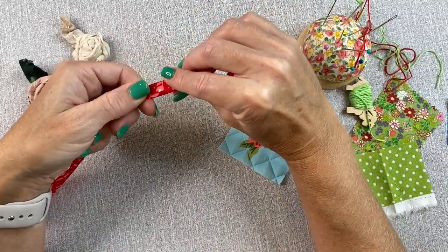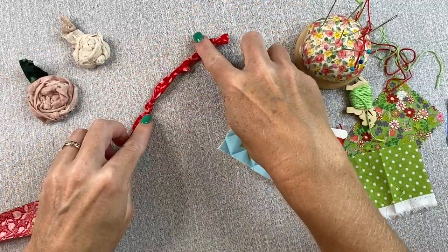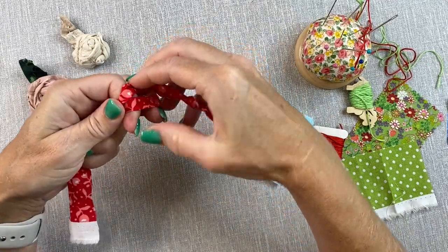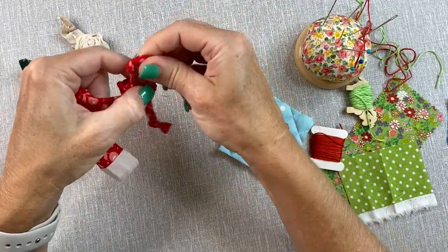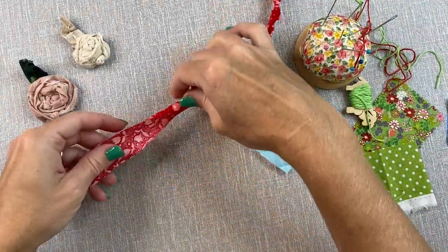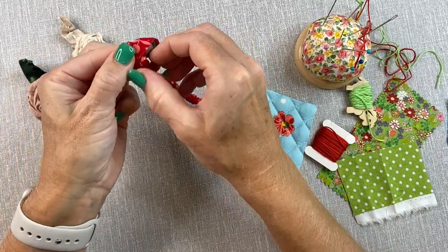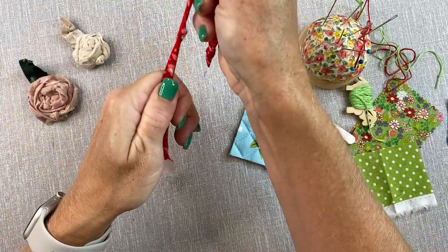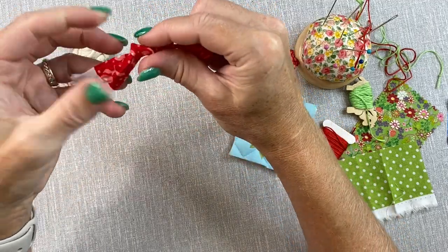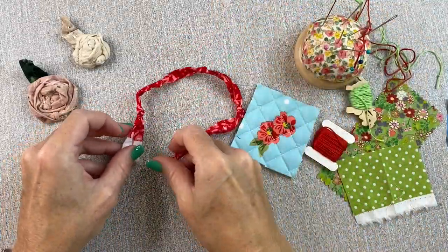Now I create my next knot, eyeballing it at about an inch or so from the last knot. I'm getting a little larger spaced with each knot, making them nice and snug as I go. The width and tightness of the knots is completely up to you — it's completely subjective. So there I have four knots, and I'll make a few more on the edges, maybe two more to finish this piece. I can always add more if I like.